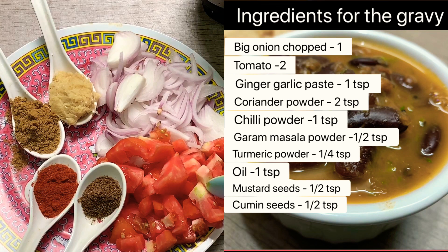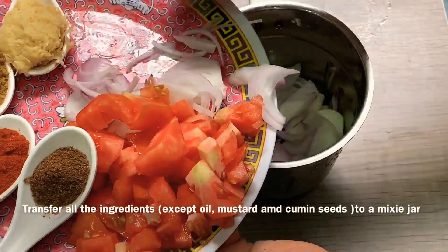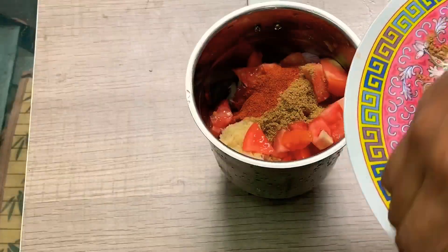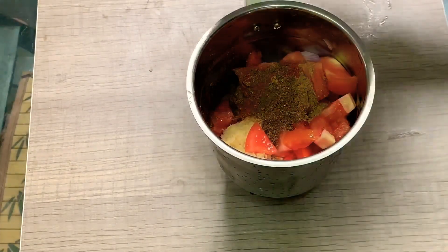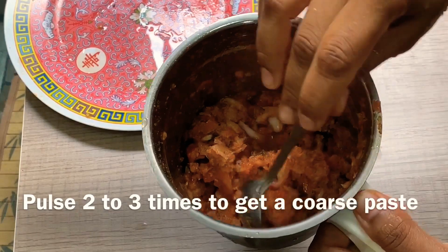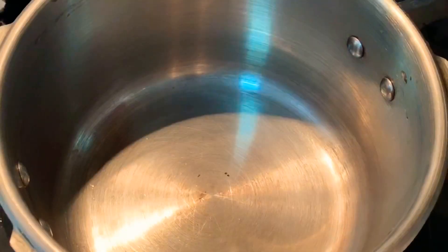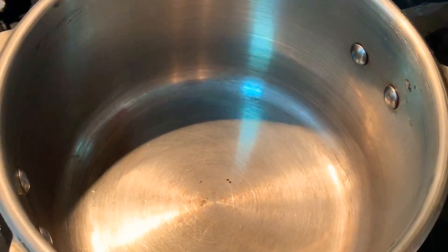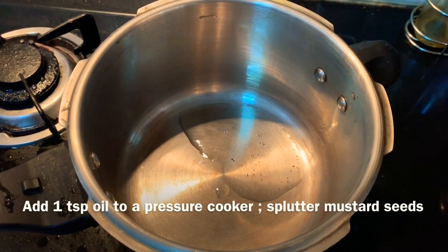Now we are going to cook the ingredients in the mix jar. I will put a pulse in the mix jar, I am going to put pressure on this. Pour the oil.